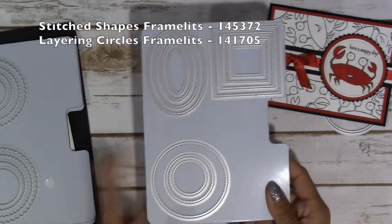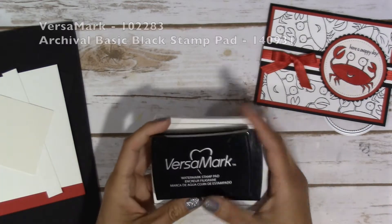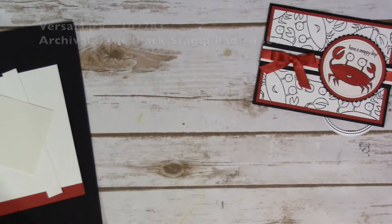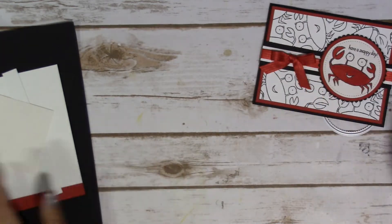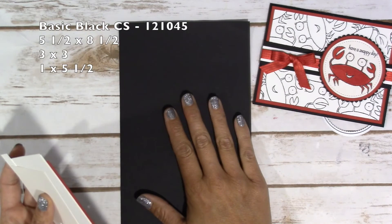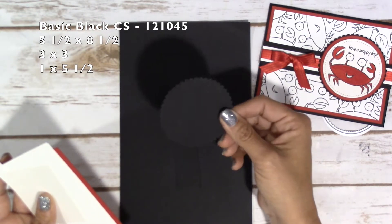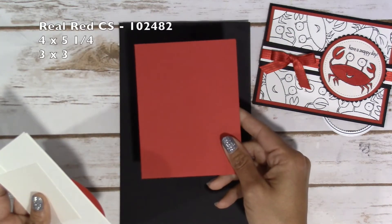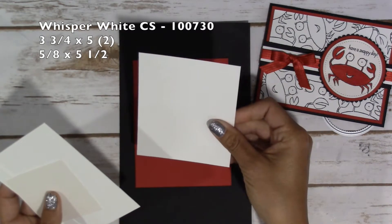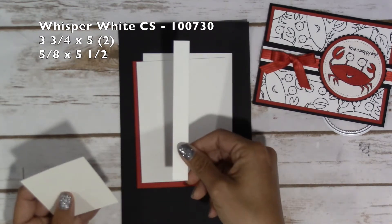For dies, I used the Stitched Shapes Framelits and my Layering Circles Framelits. Then I used Versamark because we're going to emboss the crab when we stamp him out, and then the Archival stamp pad in Basic Black, a Real Red marker, and embossing powder. For card stock, I have a 5.5 by 8.5 Basic Black, a 1 by 5.5, and a 3 by 3 square that you'll cut the scallop circle out of. Real Red card stock is 4 by 5.25, a 3 by 3 which you'll cut the circle from, two 3.75 by 5 pieces — one for the inside and one for stamping the background — and a 5/8 by 5.5.